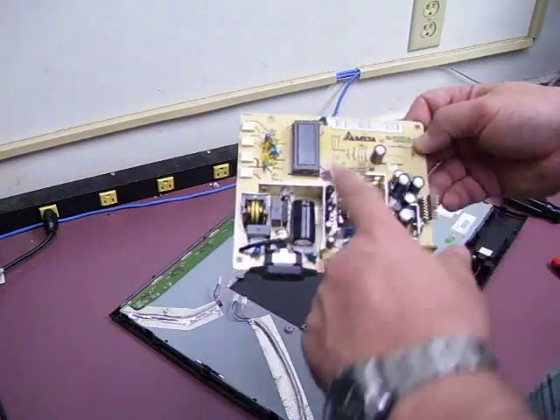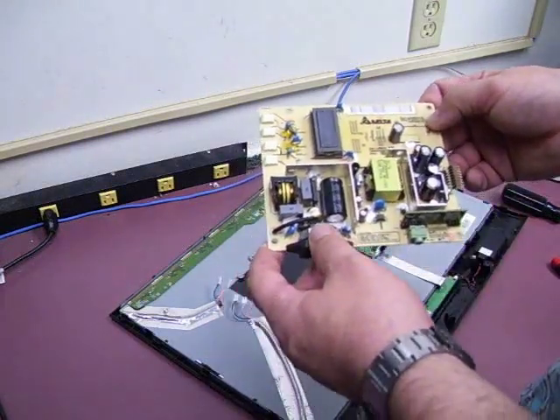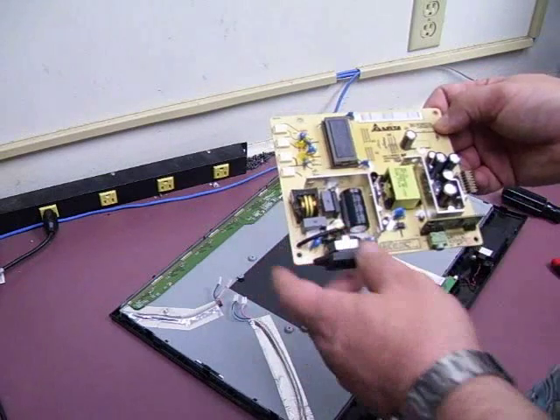Capacitor kits are going to include all of the capacitors needed. We'll take it over to the solder station, replace them, and see how it goes.